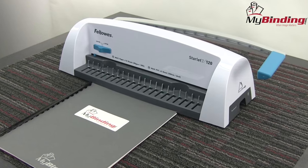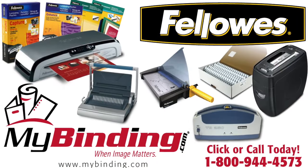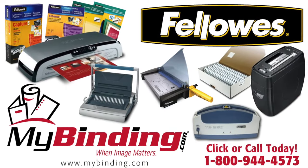Simple as that. No electricity and no time. That's the Fellowes Starlet 2 Manual Plastic Comb Binding Machine. For more demos, reviews, and how-tos, check out MyBinding.com.